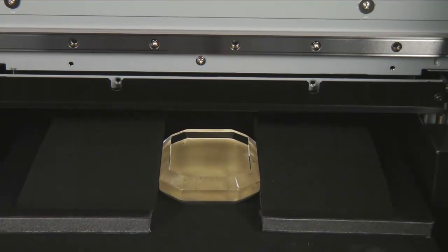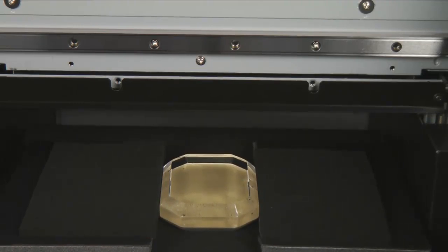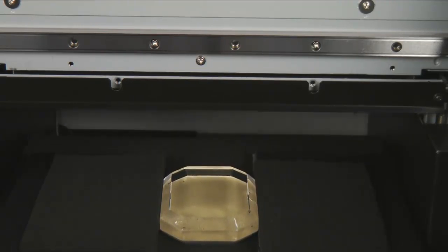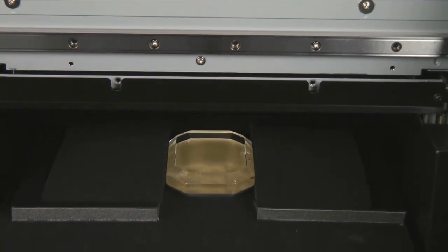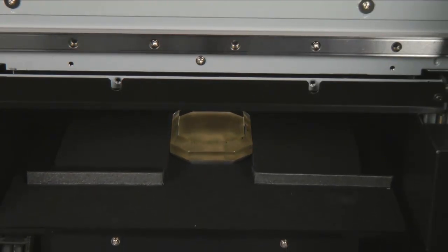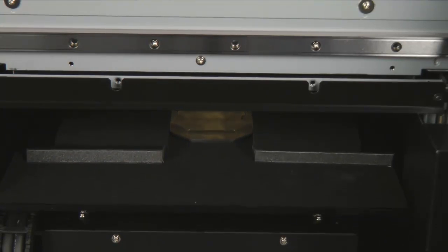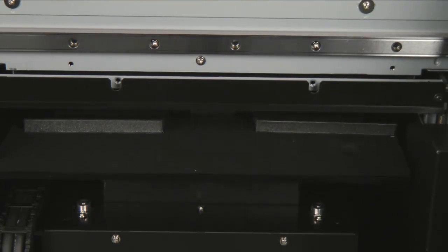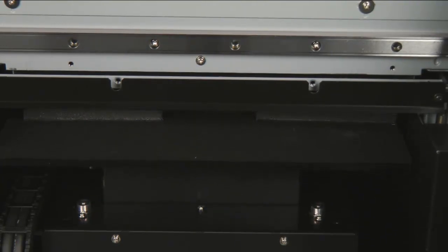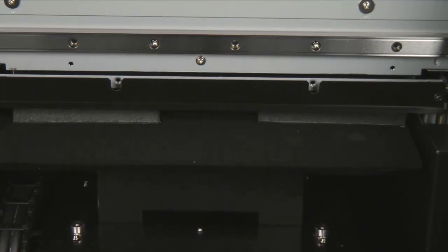The machine will perform a verification scan: the table will drop down, move back, come up, and move forward just under the sensor to ensure the material clears the media gap sensor. If the media touches the sensor, a check table height error will appear, and you can adjust the table down and press Enter to run the check once again.